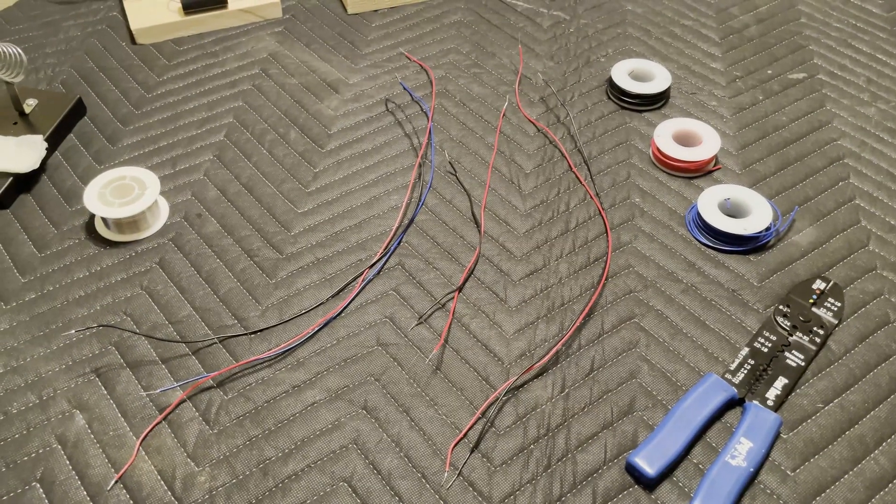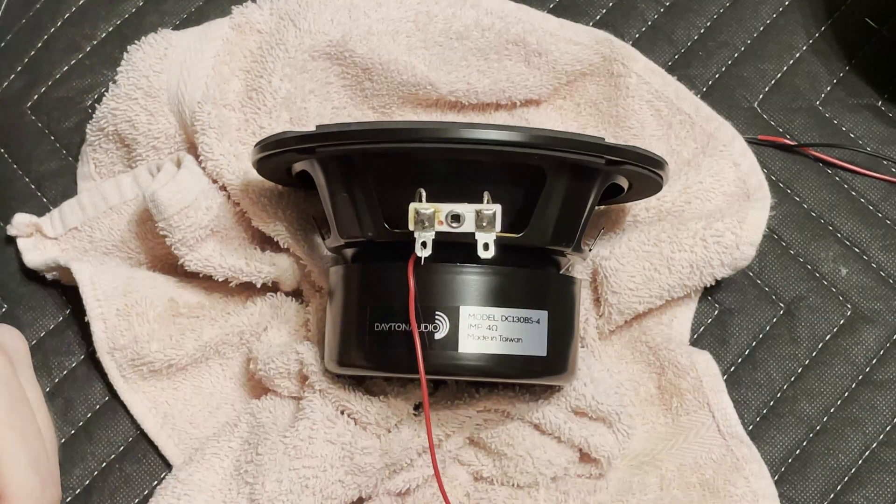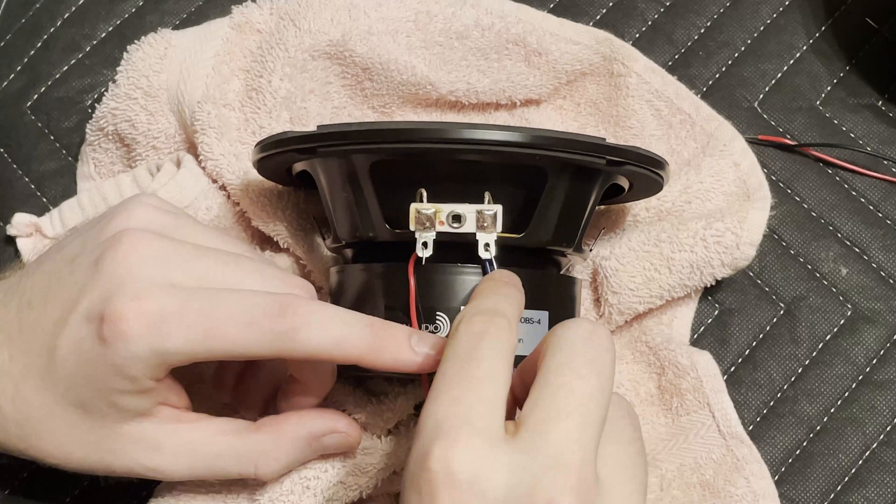Next up, I connected positive and ground wires to each of the speakers, threaded them through their holes, and screwed them in place.